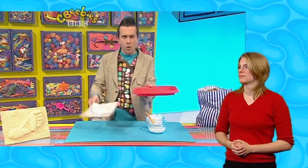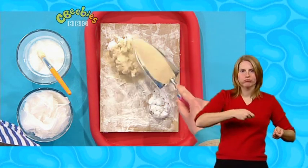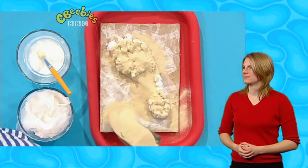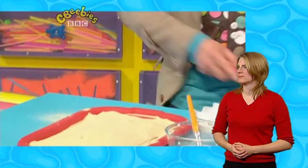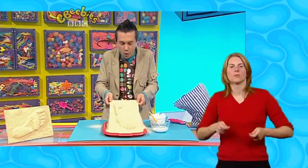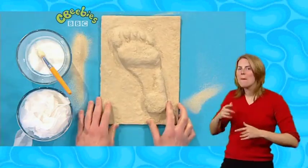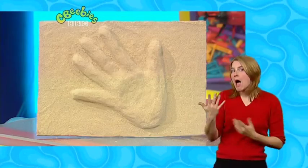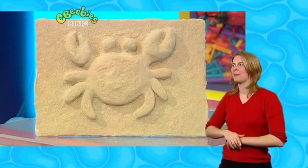Now put it in a tray, and whilst it's still wet, sprinkle play sand all over it. Then sprinkle off all of your extra sand, and look — it's a stone footprint! Why not try some other shapes, like a stone hand? It's made in the same way — that is handy! Or how about a stone crab? You can do that by drawing a crab shape onto cardboard. So go on, try making a stone picture. They're great!